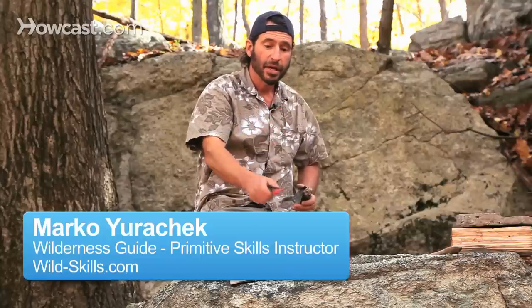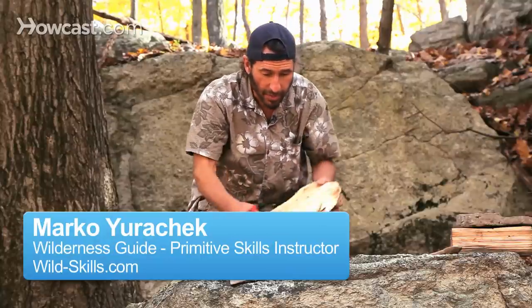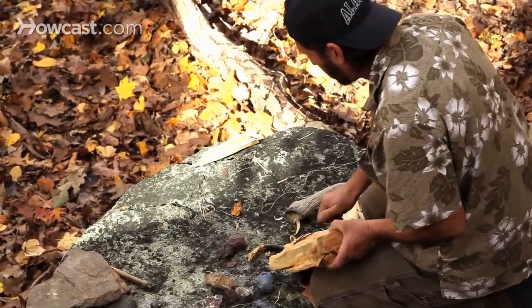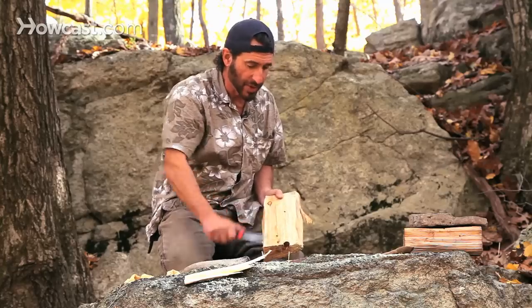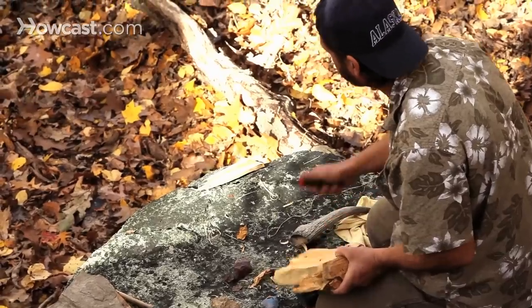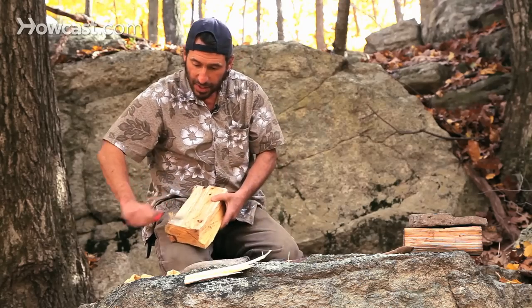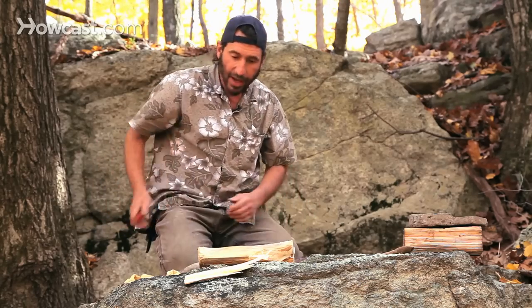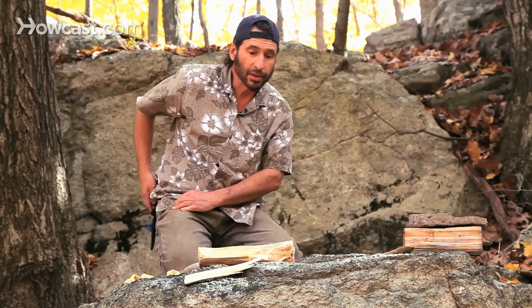A knife is a great tool to have if you're making a cutting board for your fish. It's a great tool if you're making kindling. It's a great tool if you're making a bow drill. You don't always have a knife — you should, but if you don't, you can make the same tools out of stone or bone or antler.